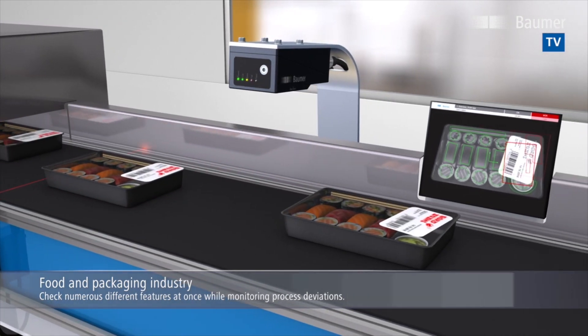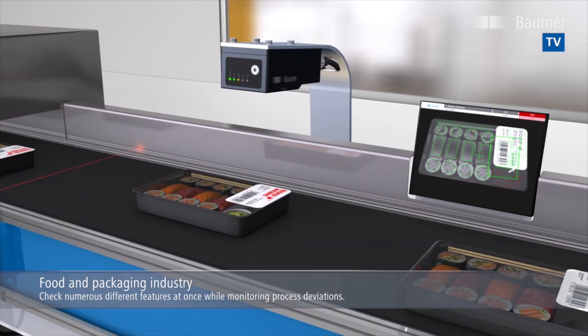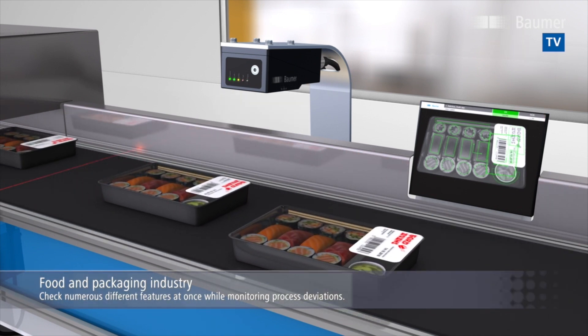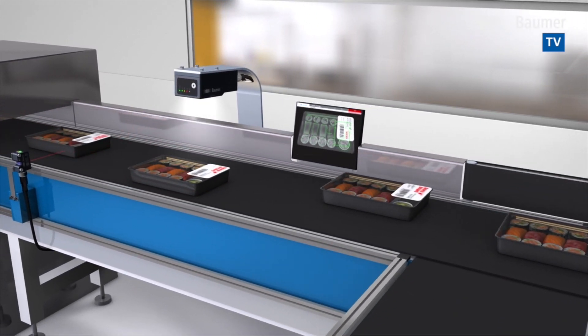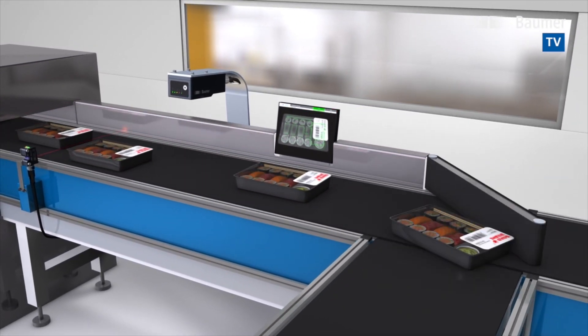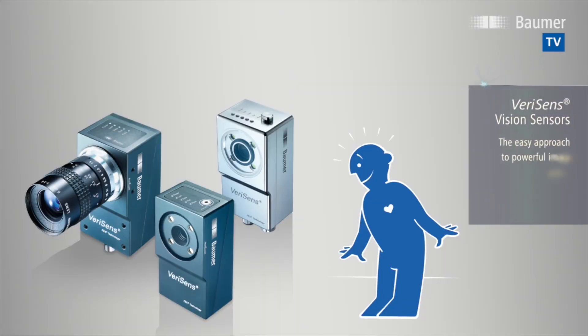Is everything in the package? Are chopsticks and wasabi included? Is the label position accurate? Is the best before date correct and easy to read? Is the proper barcode present? Is the right private label printed?